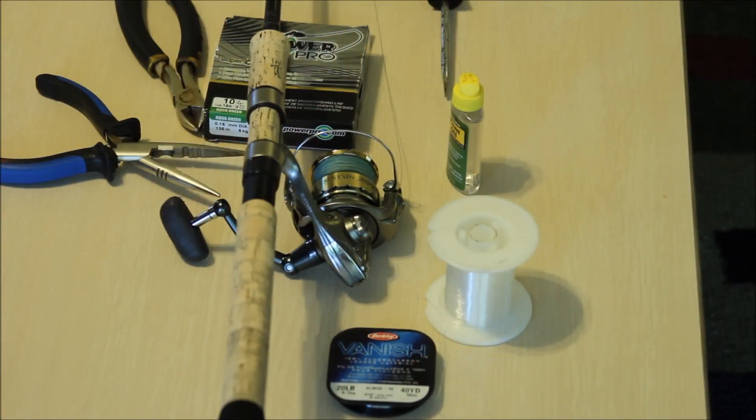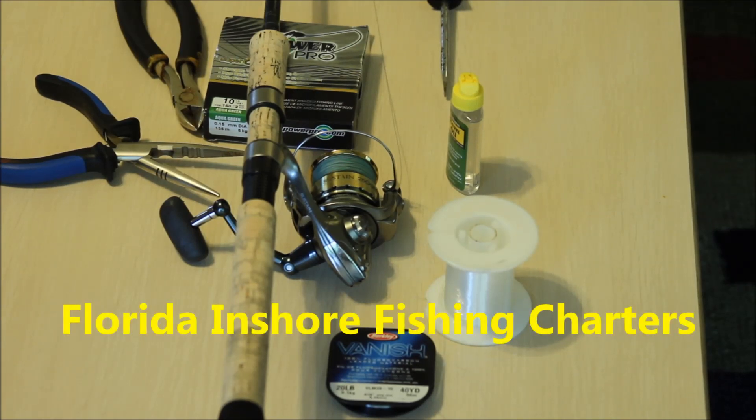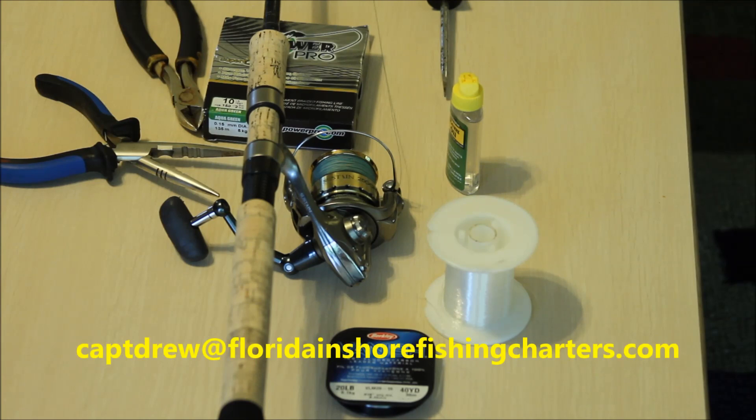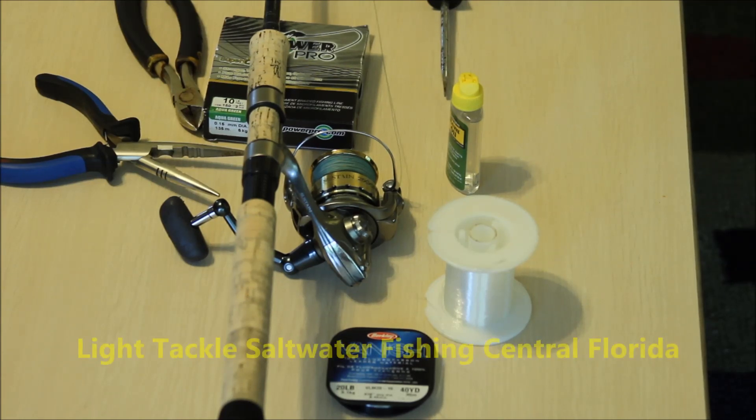Good morning, this is Captain Drew Cavanaugh with Florida Inshore Fishing Charters and Mosquito Lagoon Sight Fishing Charters located here in East Central Florida on the world famous Mosquito Lagoon, Indian River, Cocoa Beach, New Smyrna Beach, Daytona, and here in Oak Hill, Florida. Today I'm going to show you a video on how to put fishing lines — spool your light tackle gear.